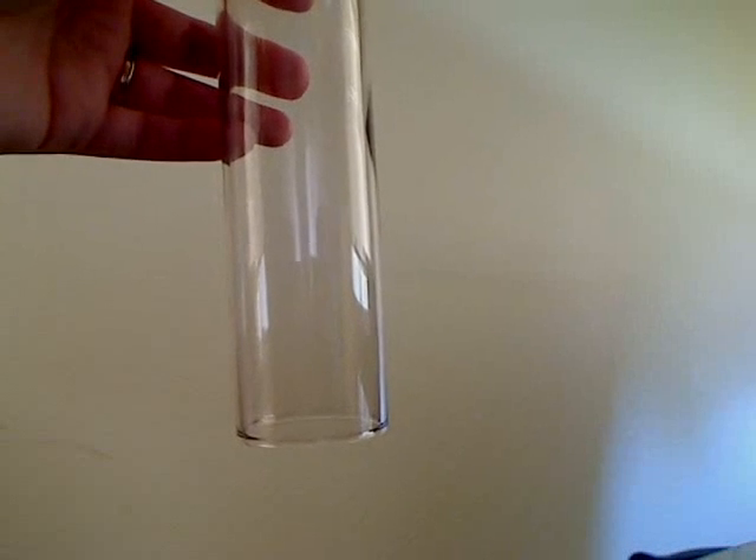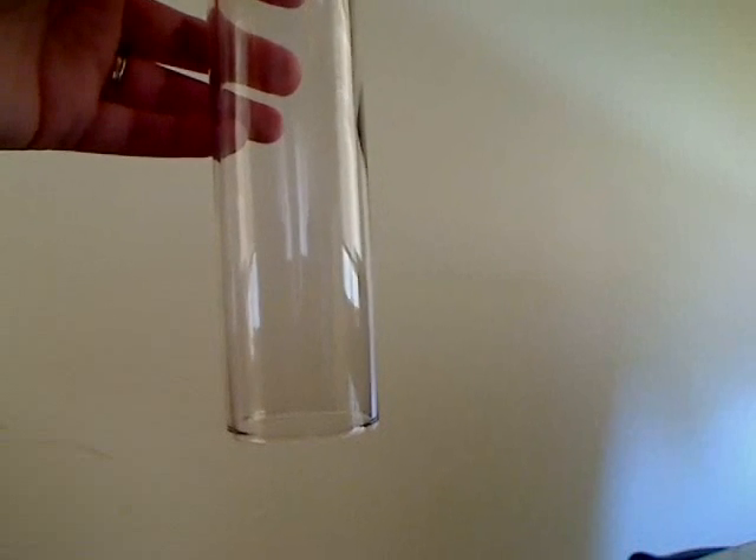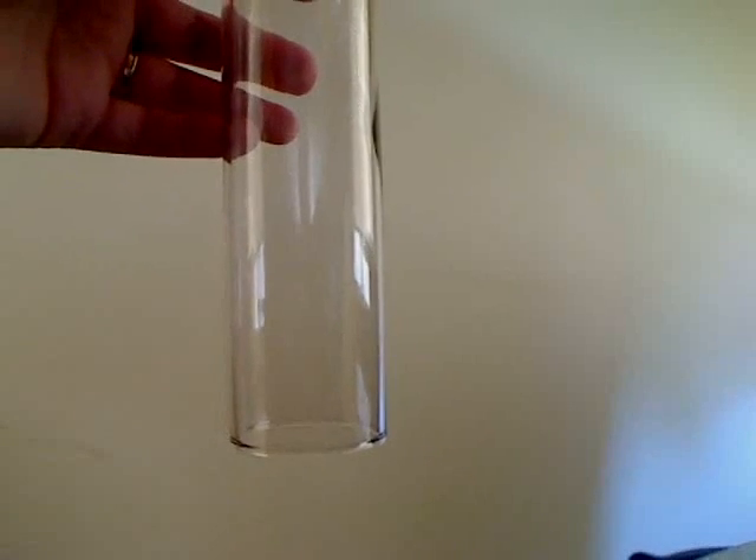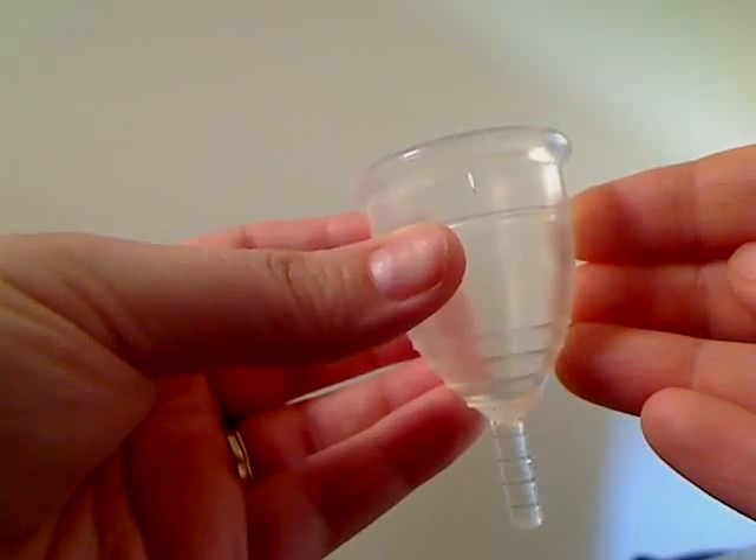Okay, now on to how to use it. We're going to be using this glass as a demonstration, and I know it's wider and longer than an actual vagina, but it was the only good example I could find. So to insert it, there's two folds.